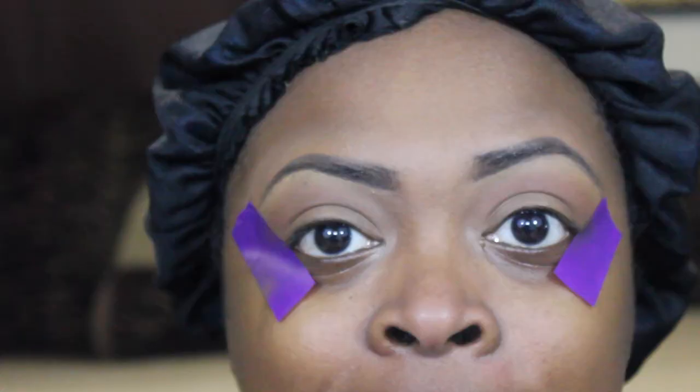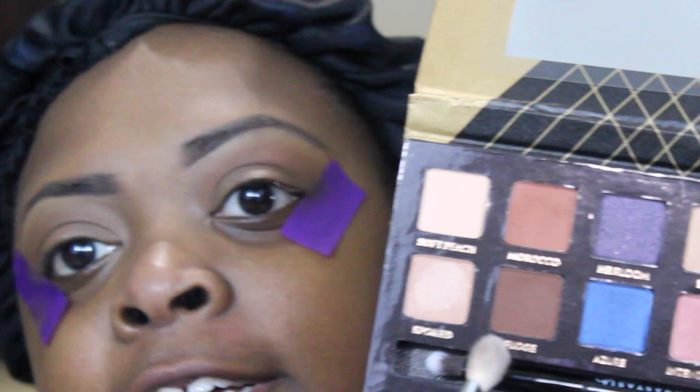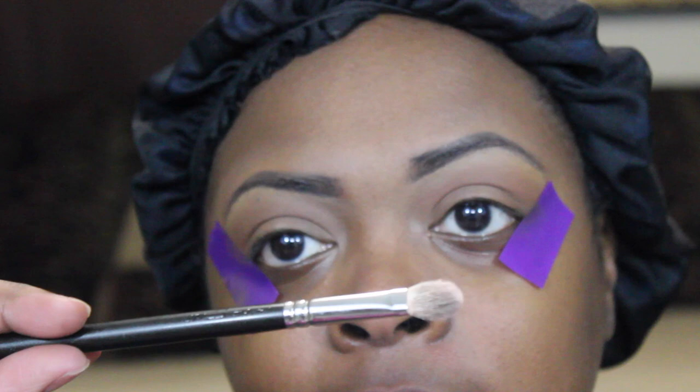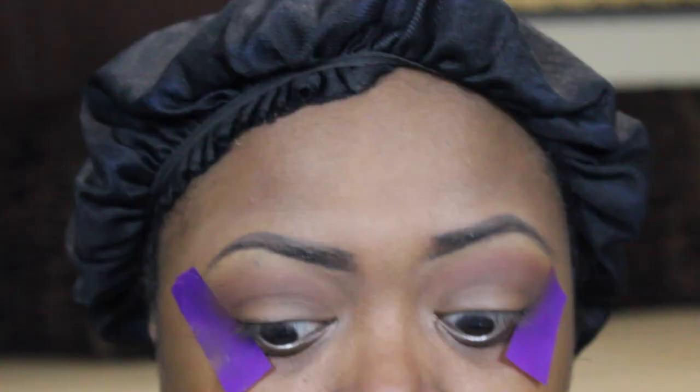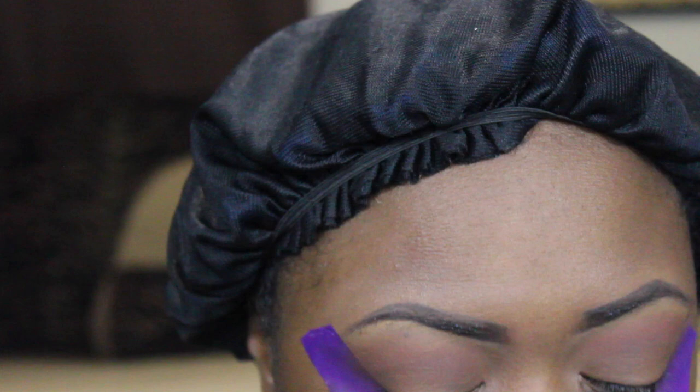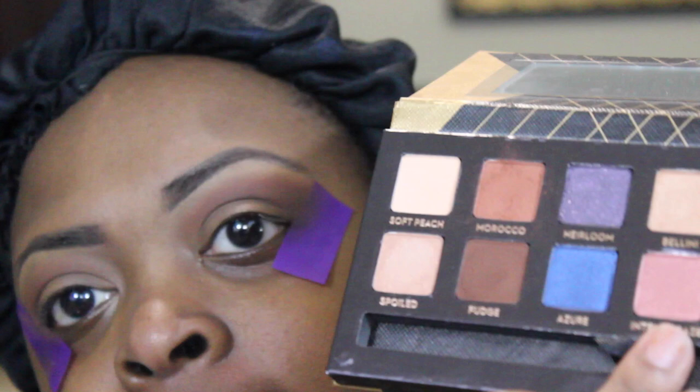I'm also going in on the inner corner just a little bit. Next I'm going to use this color called Fudge with a MAC 217 brush, placing it on my outer V area and in my crease and just blending it out.